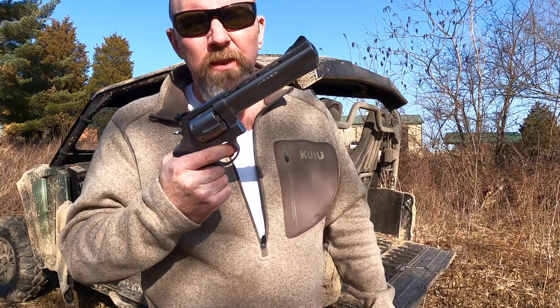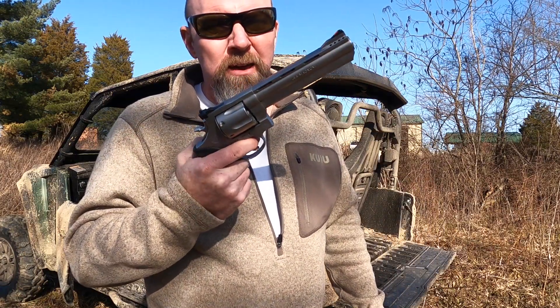Welcome. We're back here at the Freedom Farm today. My name is Aaron, I'm your host of I'm Just a Dude. And today on I'm Just a Dude, taking on the 44 mag versus the dummy.